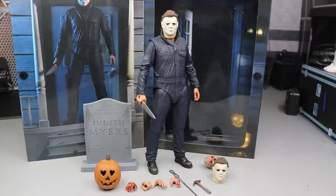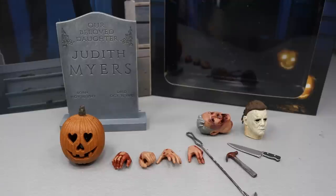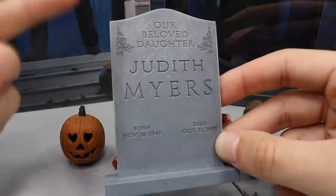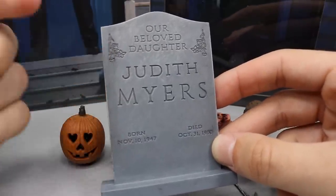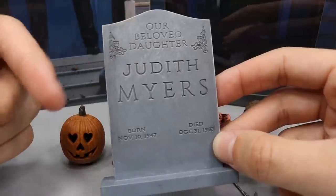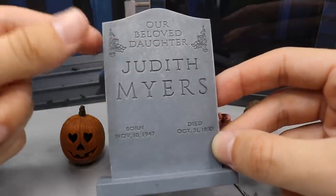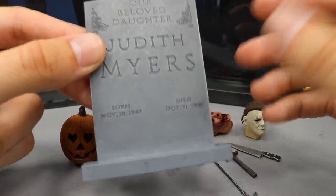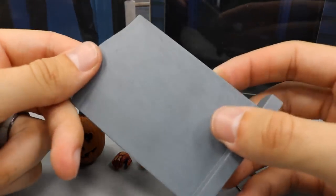I think they did a great job, but the only way we'll know for sure is if we take a closer look. We'll cover his accessories first and then dive into Michael Myers himself. Taking a closer look at Michael's accessories — you do get a ton of stuff here. The biggest accessory is his sister Judith Myers' gravestone. You can see it says 'Our beloved daughter Judith Myers,' her birth date and then her death date, with some nice rose detail.